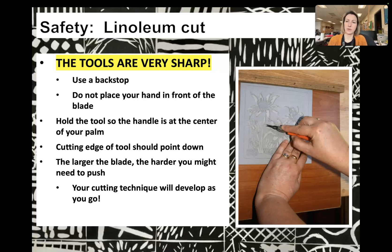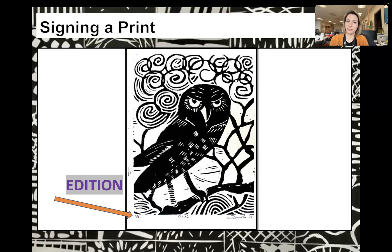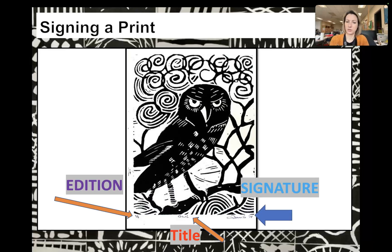Your cutting technique will develop as you go and get more comfortable. The last thing about a linoleum print is signing your print. Depending on how many you print — for example, this one is two out of five — that is called an edition. So this is the second print out of five. You're going to title it — the title of this one is 'Owl' — and then sign it on the right. Each print will have the edition number, title, and signature.